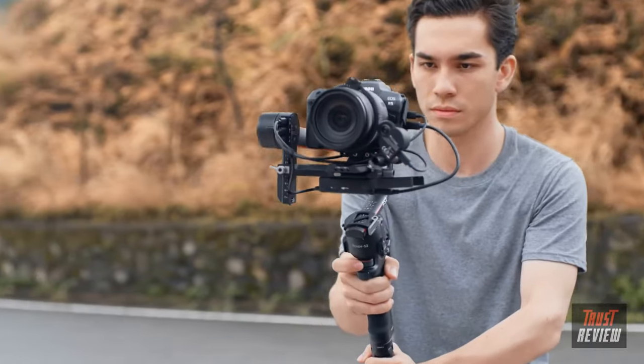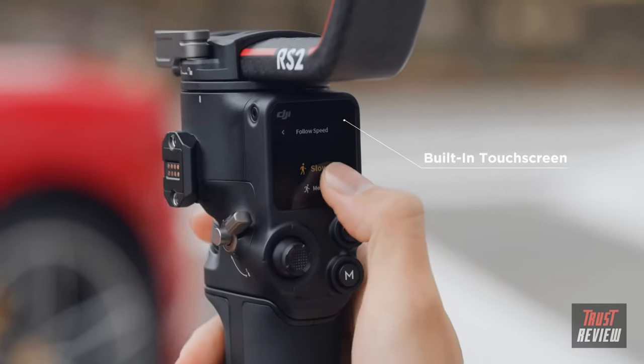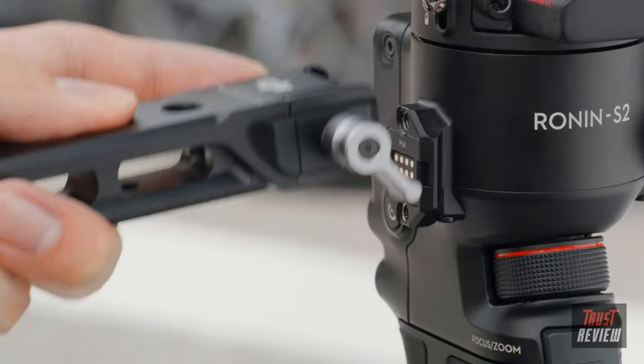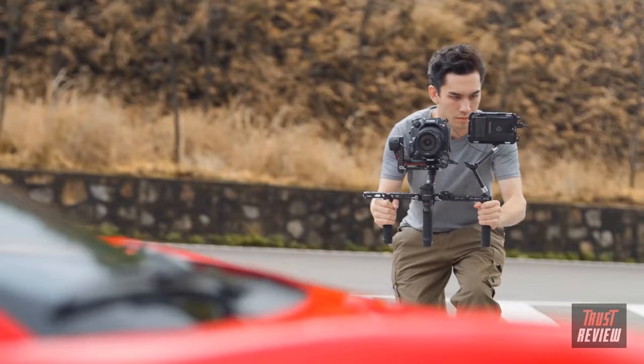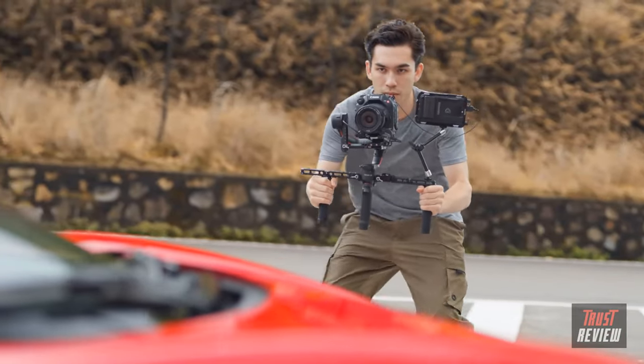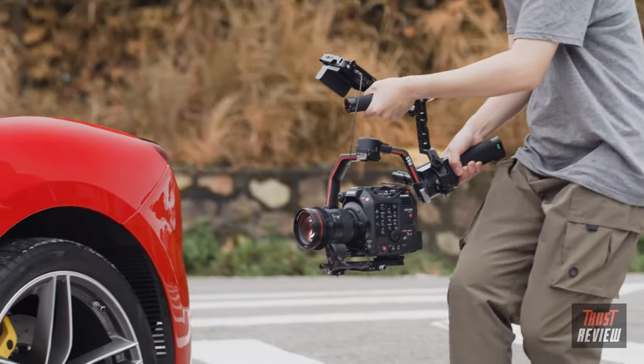RS2 goes beyond stabilization, giving you complete control right at your fingertips. RS2 is light enough to take anywhere and strong enough to handle any setup, with the reimagined carbon fiber construction, allowing you to capture your shots with effortless versatility.